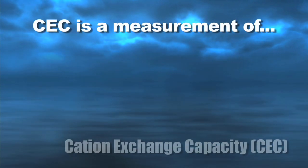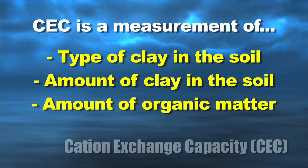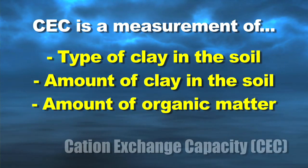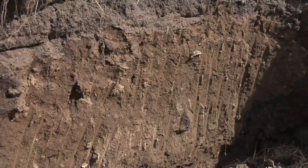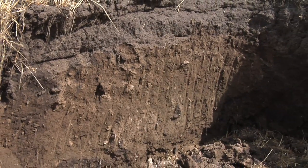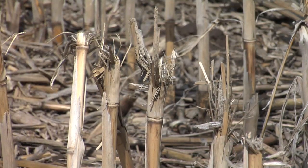Here's what cation exchange capacity really is: it's a measurement of the type of clay you have in your soil, the amount of clay, and the amount of organic matter. So in our opinion, you don't have to test this every year. Once every 5 or 10 years is probably good enough, because are you ever going to change the type of clay you have or how much clay is out there? I seriously doubt it.